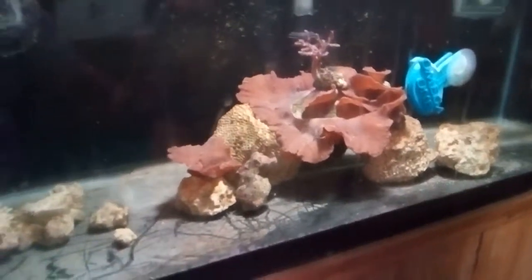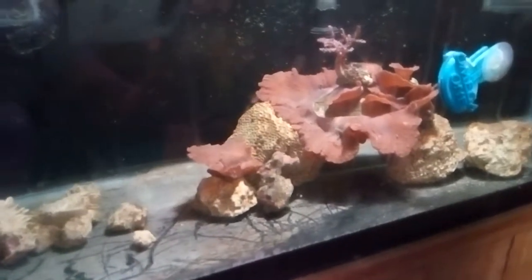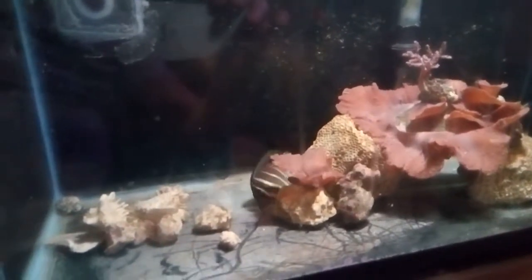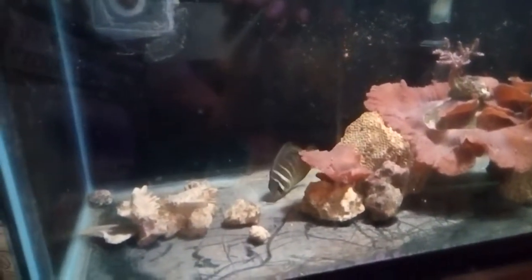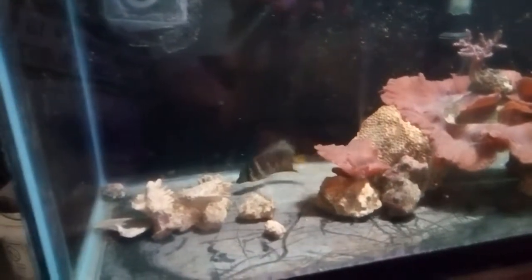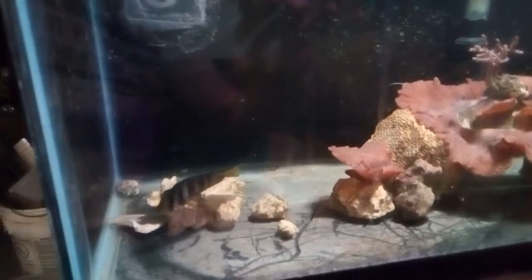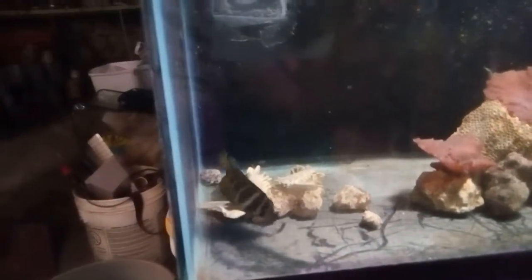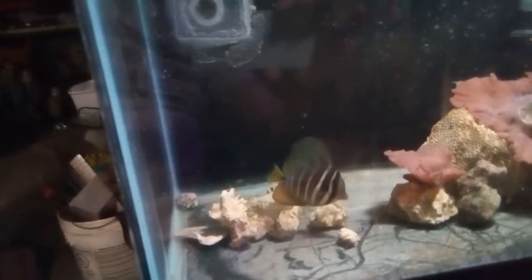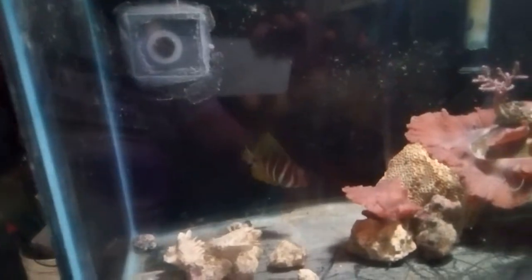There's my self and tang down there. He has another two weeks before he can go upstairs in the main tank. I gotta get a couple pictures of him coming out and eating. I got him from Petco — I have a pretty good Petco around where I live and the fish are all pretty healthy. He's been in here now for two weeks. Two more weeks to go, get him nice and fat, then he'll go upstairs.